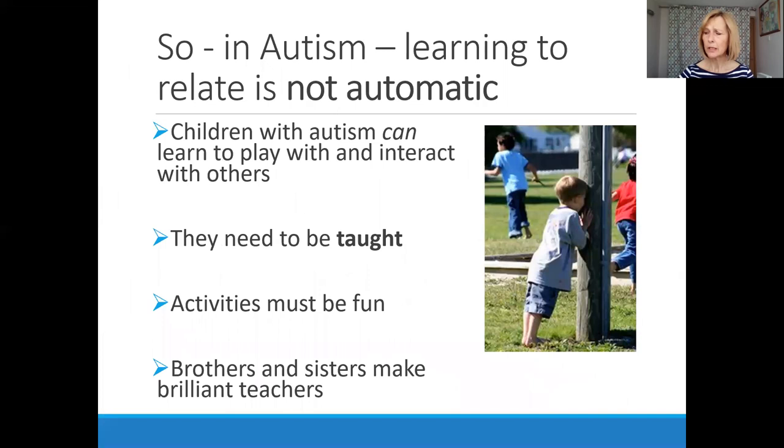In children with autism, learning to relate and learning to be social is not automatic. But the good news is there's a lot that we can teach these children. They can learn to interact and play with others, but activities must be fun and motivating in and of themselves. And for you at home with your families, brothers and sisters can be wonderful teachers and often really enjoy being involved with their brother or sister who has autism.